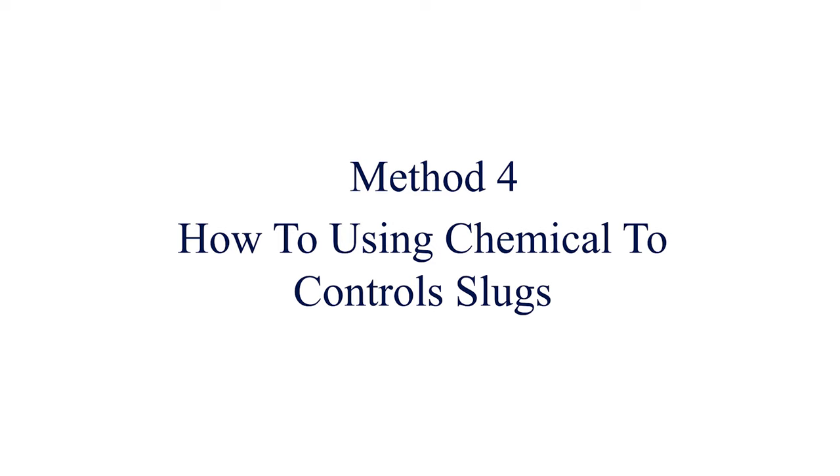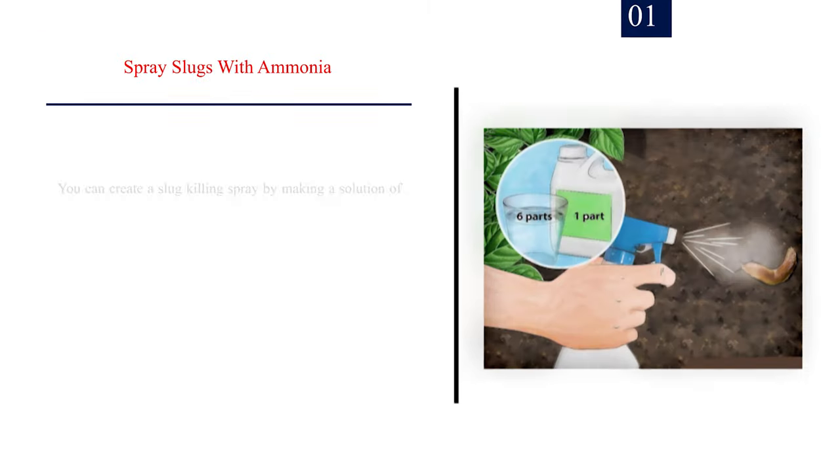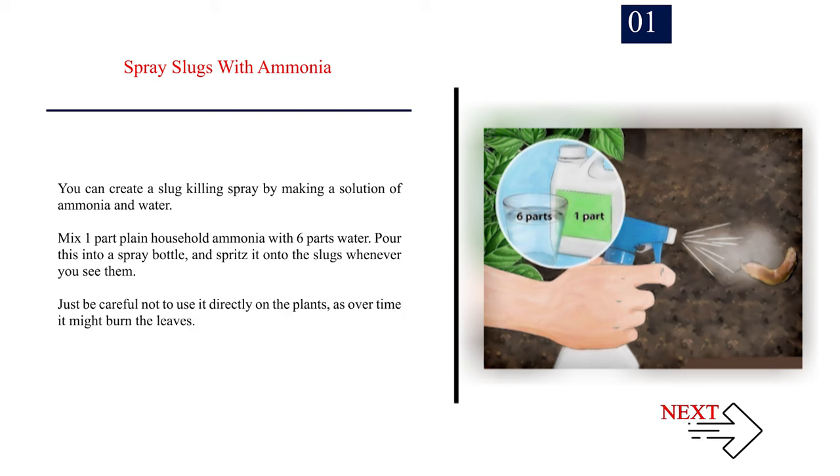Method 4: How to use chemicals to control slugs. Number 1: Spray slugs with ammonia. You can create a slug-killing spray by mixing one part plain household ammonia with six parts water. Pour this into a spray bottle and spritz it onto the slugs whenever you see them. Be careful not to use it directly on the plants, as over time it might burn the leaves.